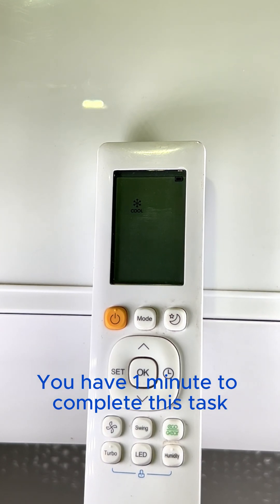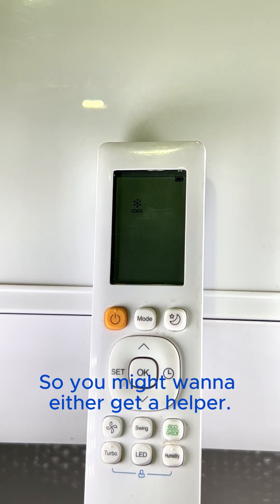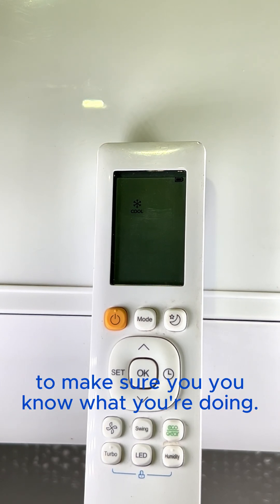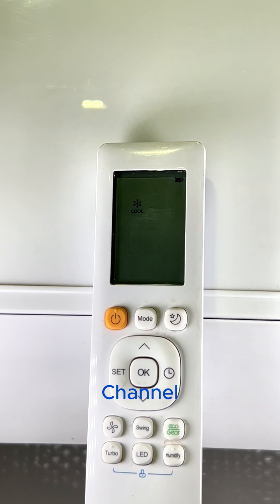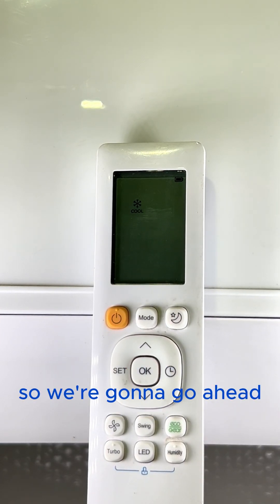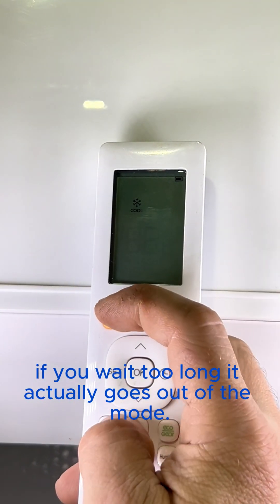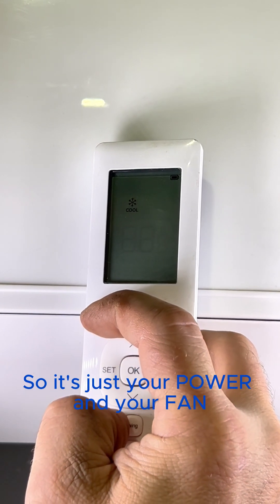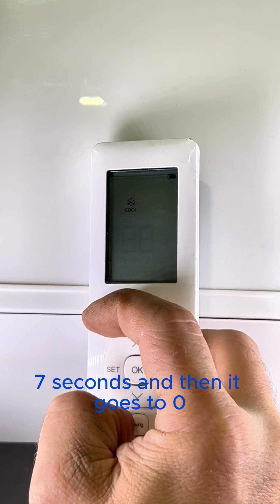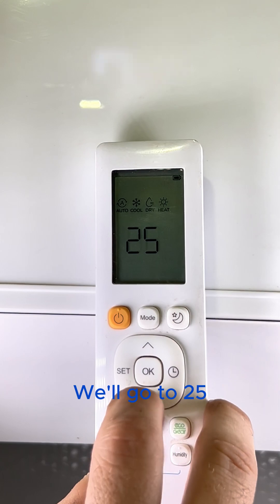You have one minute to complete this task, so you might want to get a helper or watch the video a few times to make sure you know what you're doing. Channel 25 is max fan speed selection and heating mode. If you wait too long it actually goes out of the mode, so it's just your power and your fan for seven seconds, then it goes to zero. Then we'll utilize our up and down arrow to go to 25.